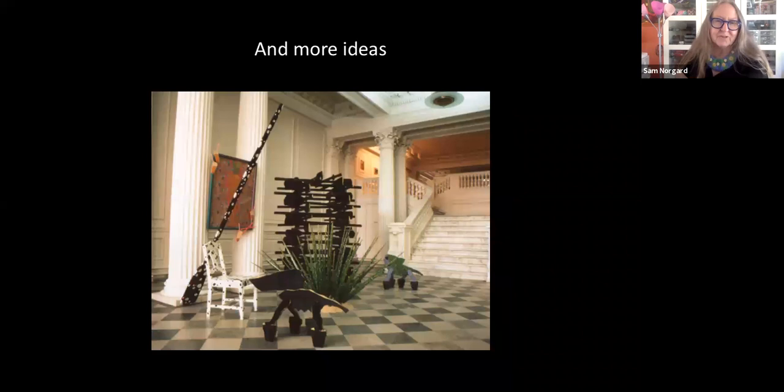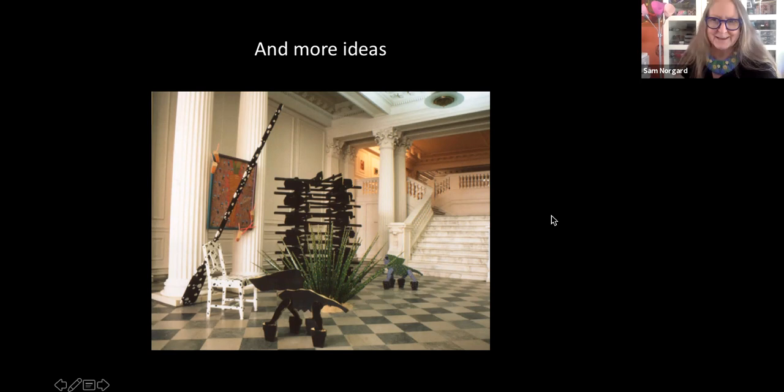More ideas led to where the oars become these kind of house forms. This is at the Philadelphia Art Institute and I thought it was a really fun place to install because of the very beautiful columns and the marble floors, and then my images that look a little bit more like Wilma Flintstone did them. It has a great contrast with the architectural space.